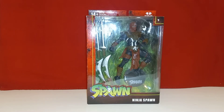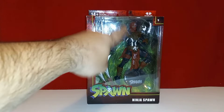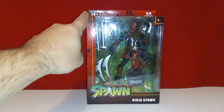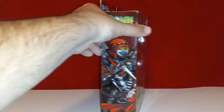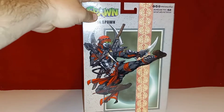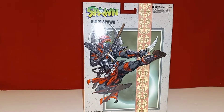We'll start things off quickly blowing through the packaging. You get the big open window with Spawn in there, some nice green necroplasm effects in the back, accessories labeled 'Spawn Ninja Spawn,' some cool artwork of Ninja Spawn on the side, the Spawn logo on the other side, and a big picture of Ninja Spawn on the back.